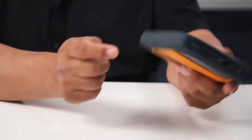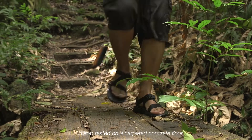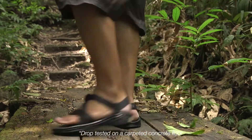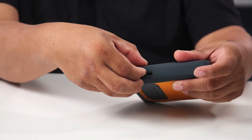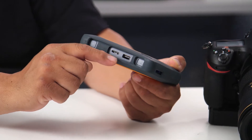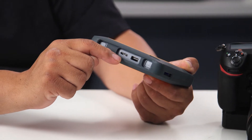The WD My Passport Wireless SSD is a durable, battery-operated, solid-state drive with capacities from 250 gigabytes to 2 terabytes, capable of taking a fall from one meter and being okay. The drive has a built-in SD card reader and USB port with a one-touch copy button for copying everything on the card into the drive, as well as a USB connection for your computer.